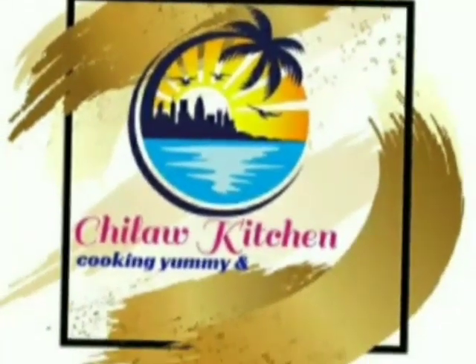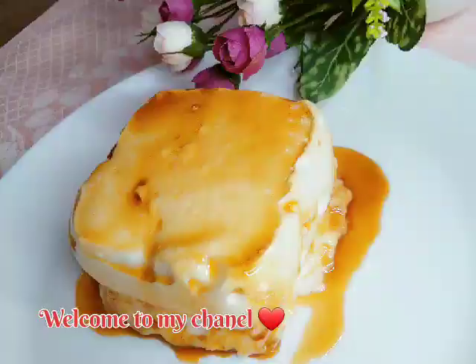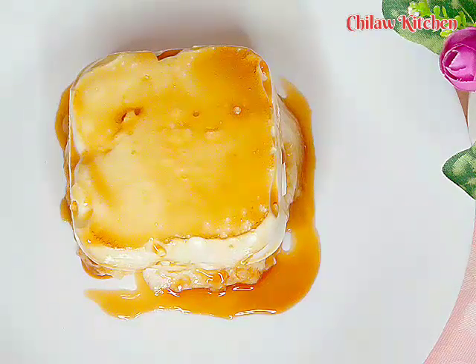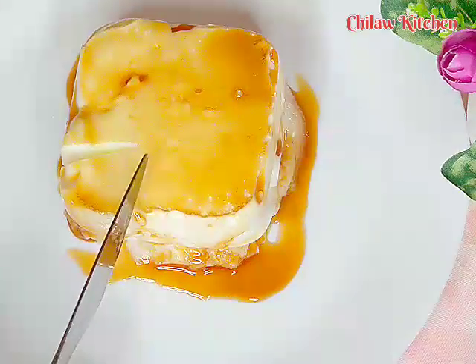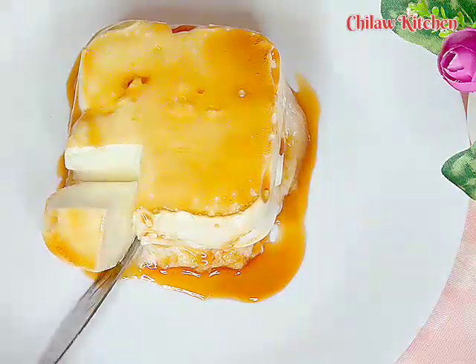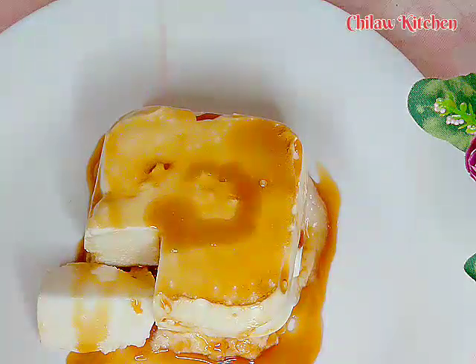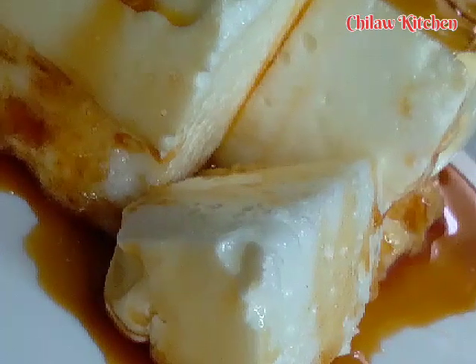Look at the next video. So we can use this video for a short one. Let's do a video — put the rice.